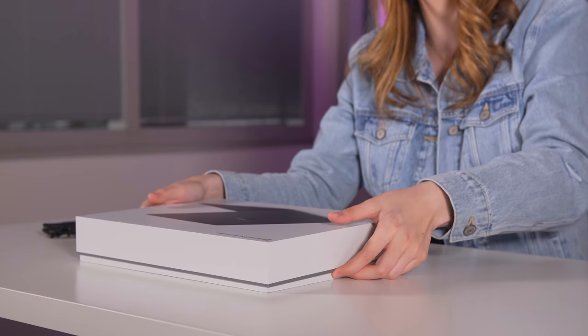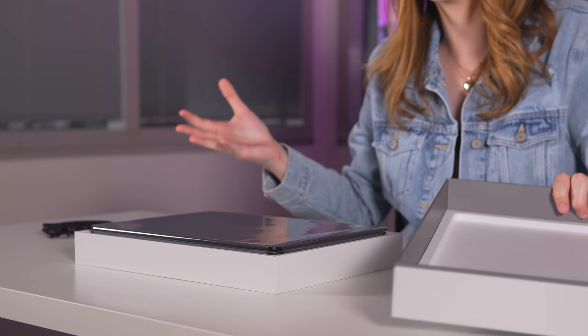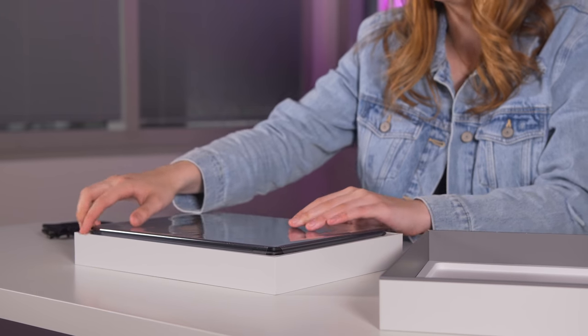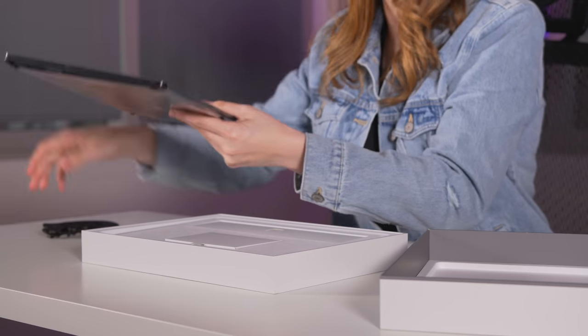I'm going to close this knife because I just do not trust myself, and then we're just going to pop this open. They sent me the matte black version, of course, because that's literally my favorite version. In terms of the specs, I think it's a mid-tier model, but I'm not 100% sure. This is a computer right here — I'm going to pop that aside for now and look at what else we get in the box.